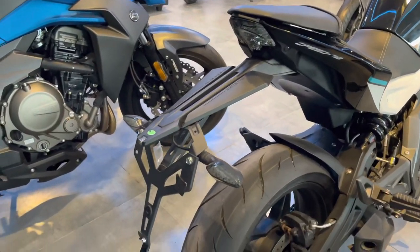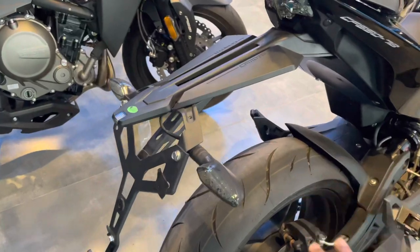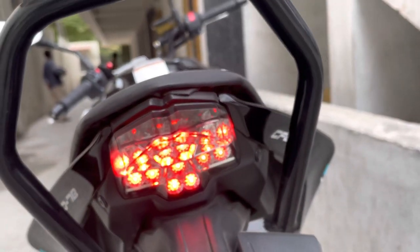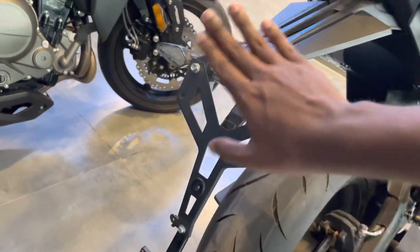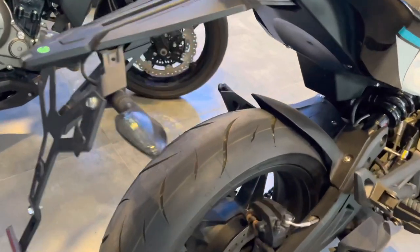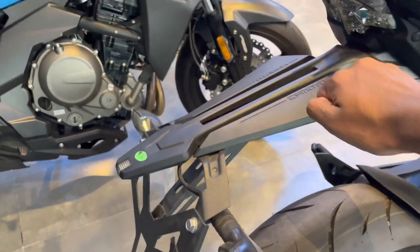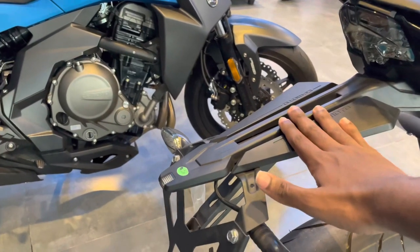At the tail section, you can see the length of the design. There is a mud guard and LED indicators — using LED for brightness. The number plate placement is very distinctive. You can use a gimbal mount on the bike. The kerb weight of this bike is 206 kg, which is worth noting.